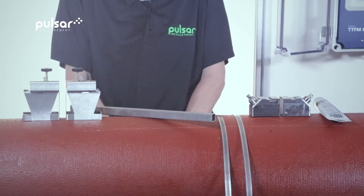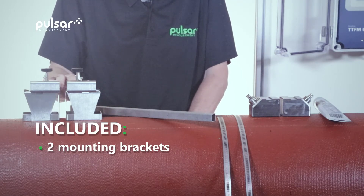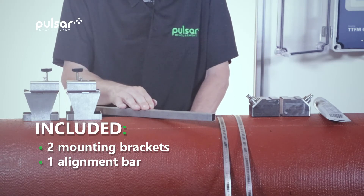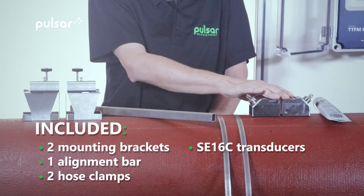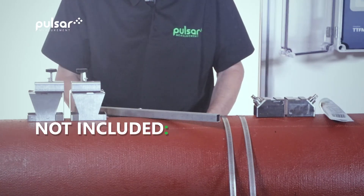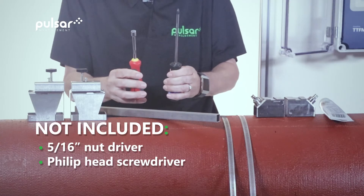To complete the installation you'll need the following items, all included in the kit: two mounting brackets, one alignment bar with built-in ruler, two hose clamps, the SE16C transducers, and the coupling compound. Not included in the kit but needed for installation are the 5/16th nut driver and a standard Phillips head screwdriver.